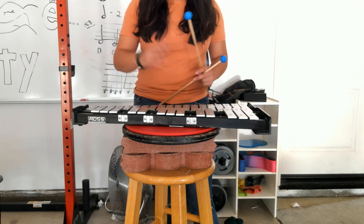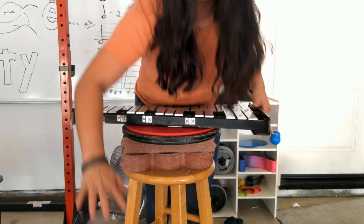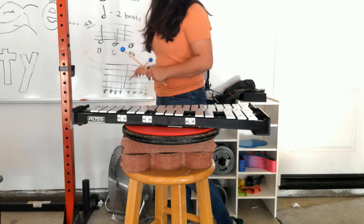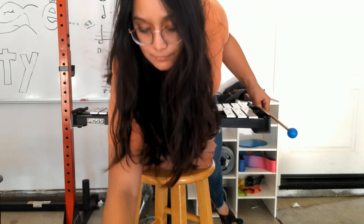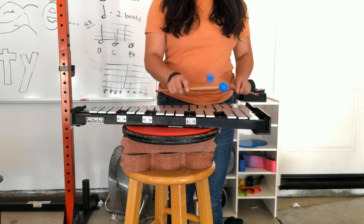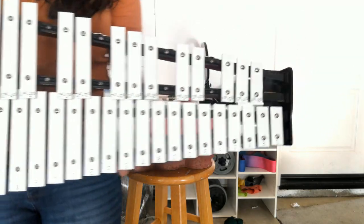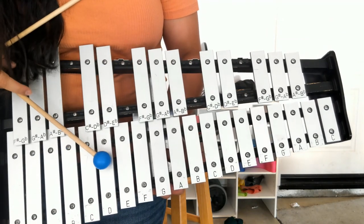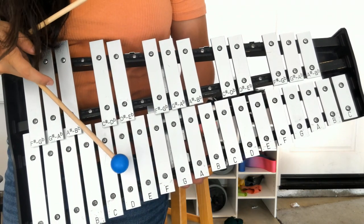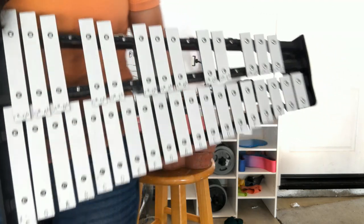B-flat is in the upper row and C is in the lower row — D is right next to it. Here we go: four B-flats then four C's — B-flat, B-flat, B-flat, B-flat, move up — C, C, C, C — and then we finish it off with Hot Cross Buns. Let's try the entire Hot Cross Buns starting from D. A one, a two, a ready, go — D, C, B-flat, two, three, four. Again — D, C, B-flat. Stay on B-flat now, four times. Up to C — one, two, three, four. Back to D, C, B-flat.